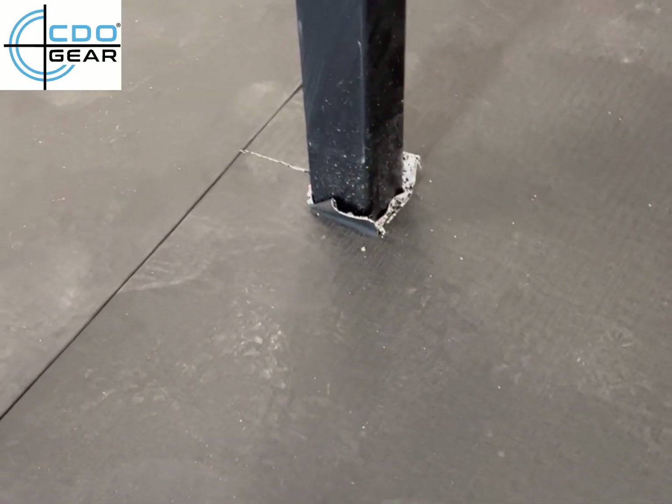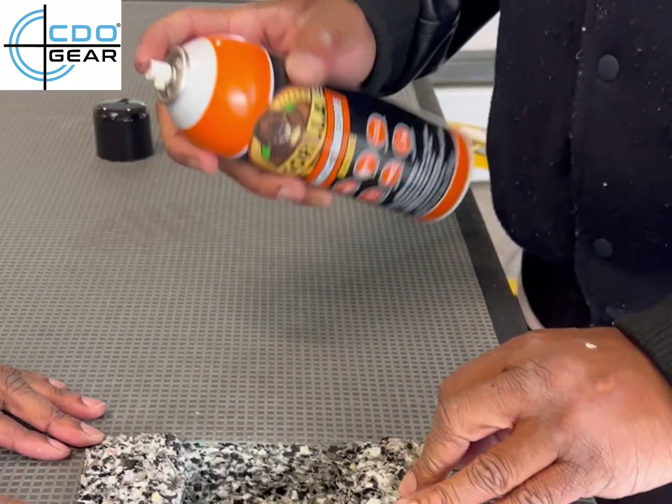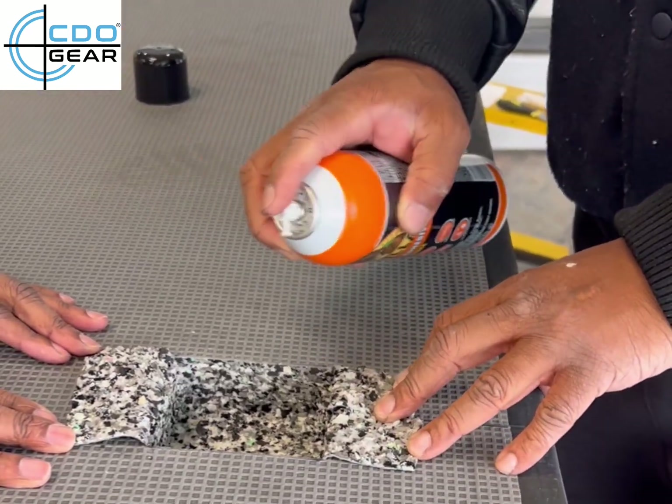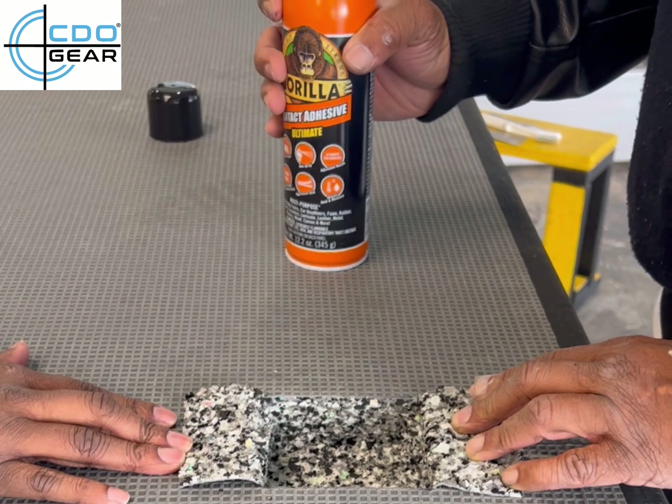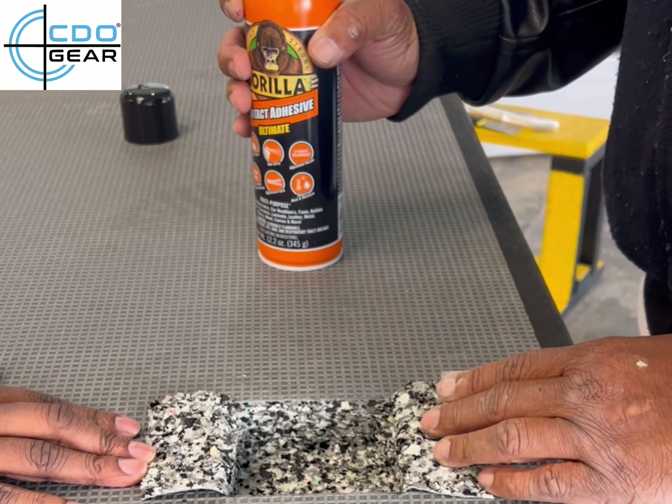Now we know we have a good fit. We're going to use this tacky glue — just put the tacky glue all over this, seal them closed, and then we'll show you the simple way to seal this in so it's nice and tight.